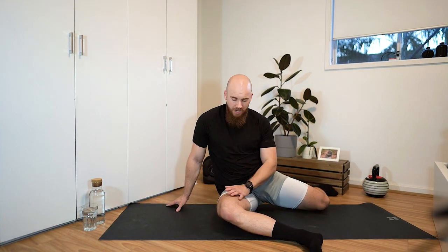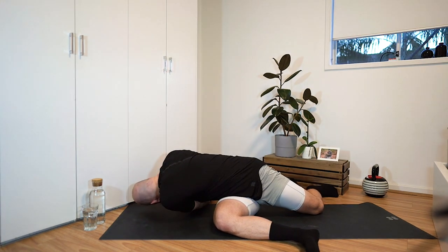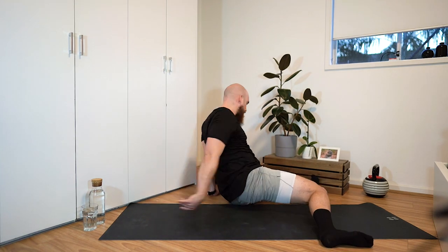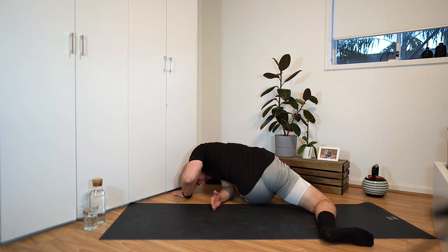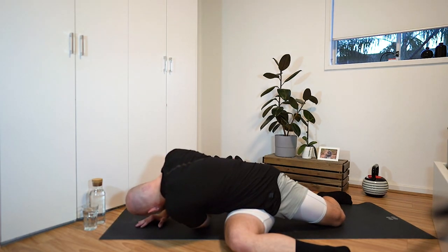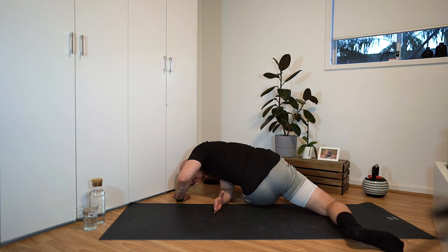We can add an element of thoracic rotation as well. As you come over with your right knee pointing out, you're going to thread the needle — threading your arm through to really get that thoracic rotation. Then, heels to the ground, switch over to the other side and thread the needle. One more time on each side.